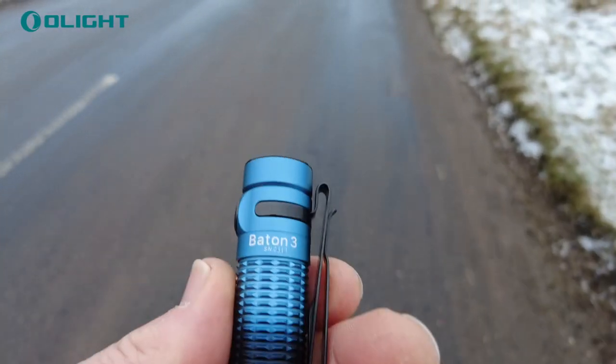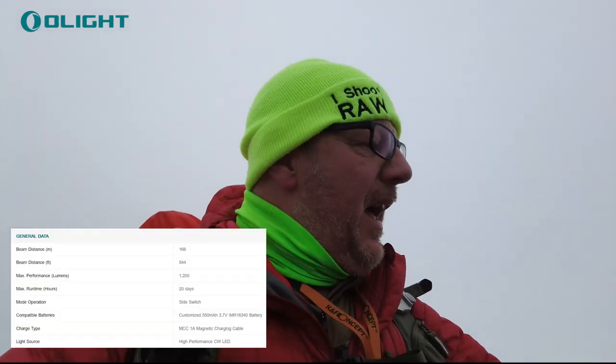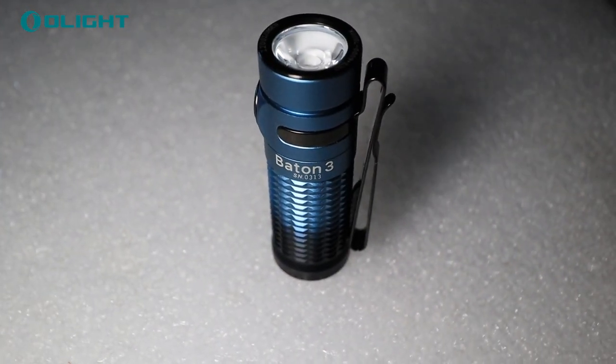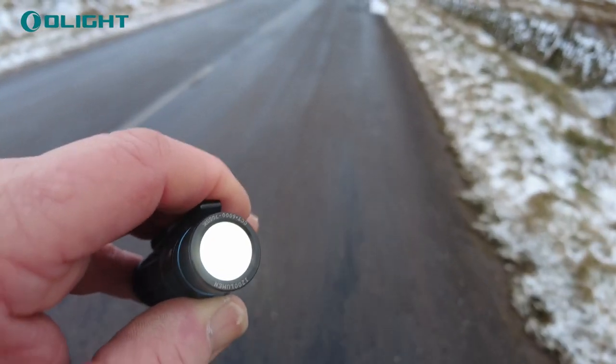Maximum run time is going to be 20 days — that's on its lowest light setting. It's got a 550 milliamp 3.7 volt battery, which is pretty cool. Level 1 gives you 1200 lumens and will drop down to 300 lumens after a few moments, but it gives you enough time to find stuff in the dark. Level 2, which is normal operating, is 300 lumens.